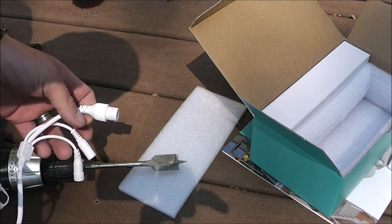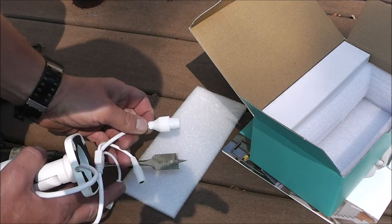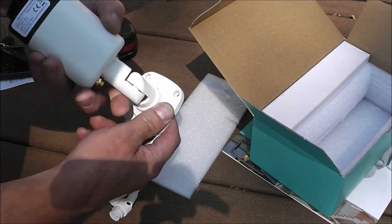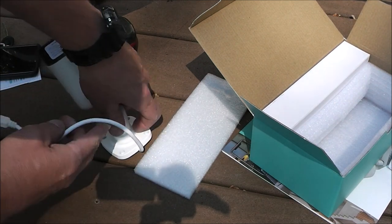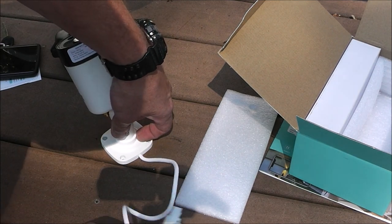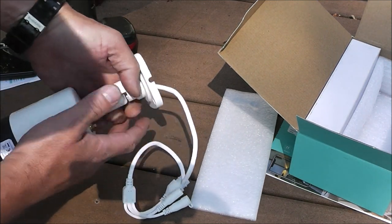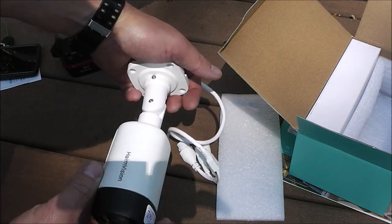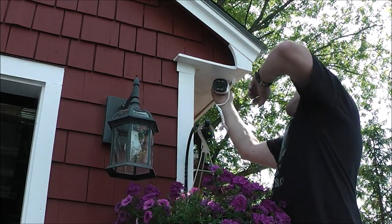To punch the hole through the soffit, I'm just going to use a flat seven-eighths wood boring bit because that's roughly the size of the largest connector plug that has to fit through it. It looks like it could be done two ways. Here's the mounting base — it's all adjustable. You could have the wire out through the side and run it along somewhere, or you could bore a hole directly through, run the wires up through, and then it would be totally concealed — you wouldn't even see your wires. I think that's the way I'm going to do it, as long as I don't hit a piece of wood up in here.